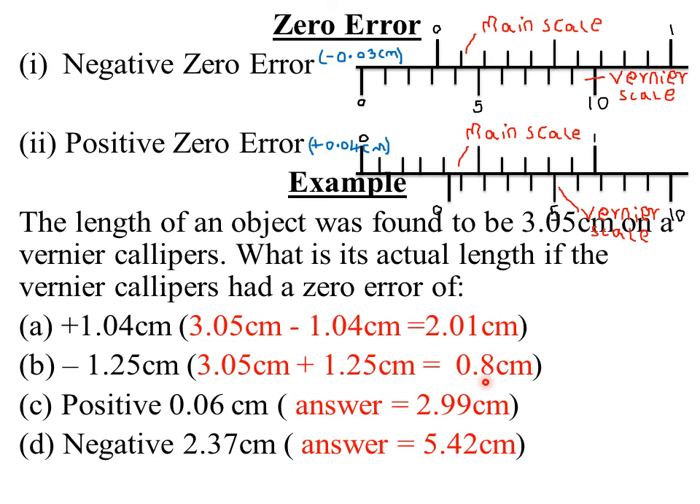Parts C and D are exercises. If the Vernier caliper had a positive zero error of 0.06 cm, the expected answer is 2.99 cm. If the same caliper had a negative zero error of 2.37 cm, the expected answer is 5.42 cm. Try working those out. If you don't get the answers, review our calculations on positive and negative zero error. If you still have problems, leave a comment on the YouTube channel describing the nature of the problem and it will be solved.